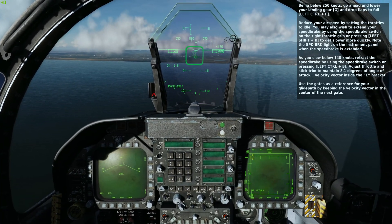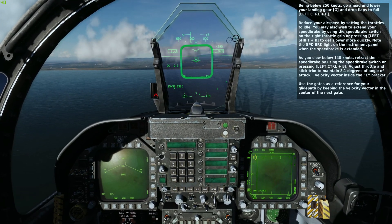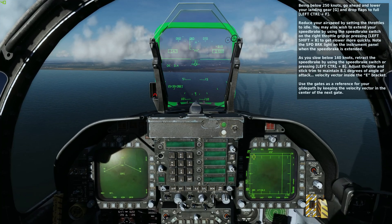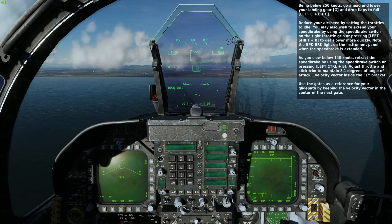Note the SPD-BRK light on the instrument panel when the speed brake is extended. As you slow below 140 knots, retract the speed brake by using the speed brake switch or pressing left control B.